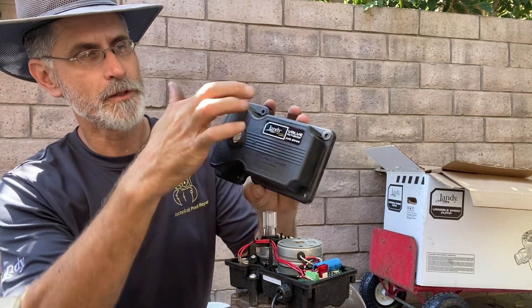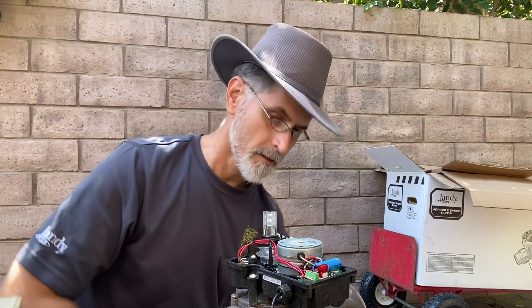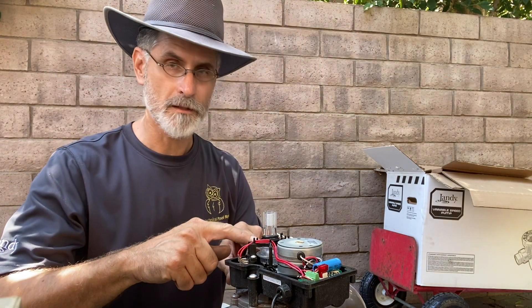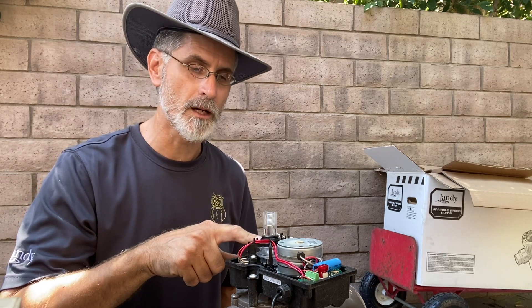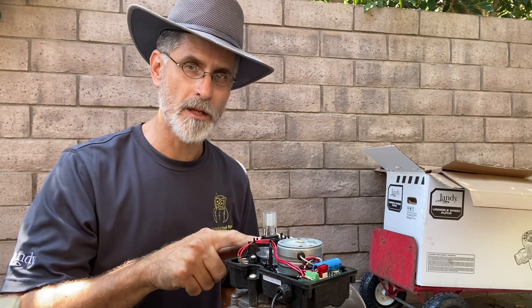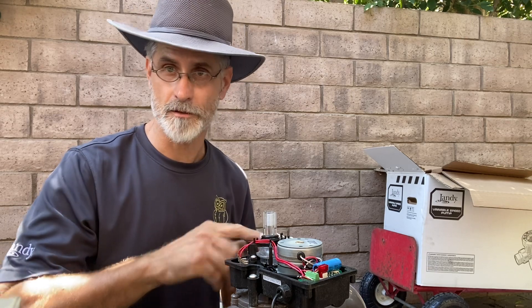You have to remove these four screws to pull this cap off, and you'll find two cams inside here. The top cam is for the counterclockwise direction. To remember that, remember 'counter top' — just like in your kitchen.